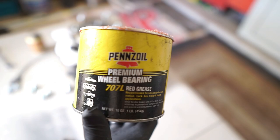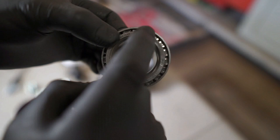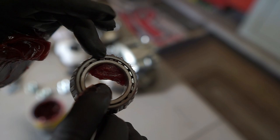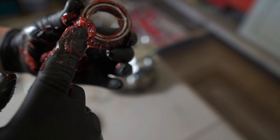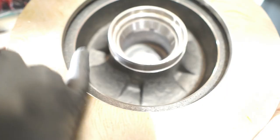Time to grease the bearings. You want grease to go from the bottom all the way through until it comes out the top. The way you do it is put a big blob of grease on your palm and scrape the bearing across it, using your palm to push grease into the gap. Just go all the way around, get the whole thing nice and goopy — make sure there's grease everywhere with no dry spots.